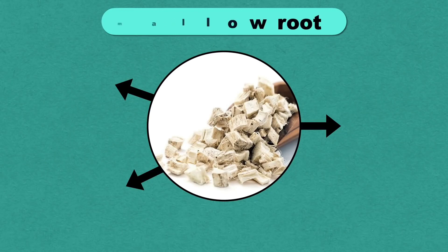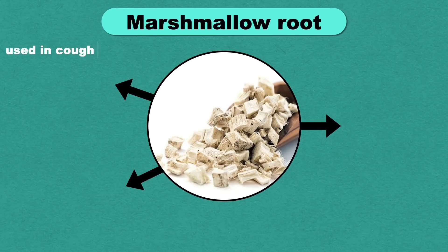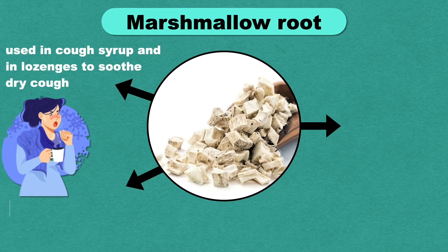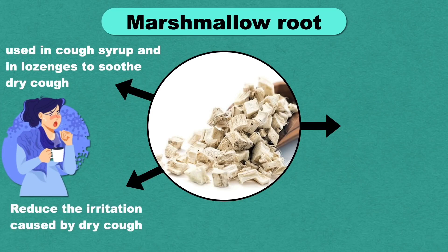Marshmallow is a type of herb used in cough syrups and lozenges to soothe dry cough. A study found that it is an effective treatment for soothing the throat and reducing the irritation caused by dry cough. Marshmallow root also has antibacterial properties.